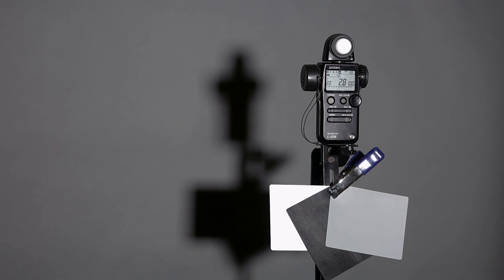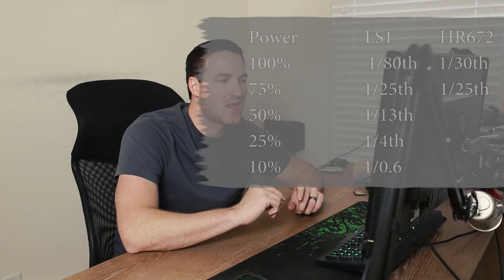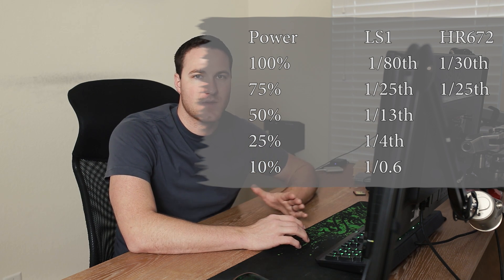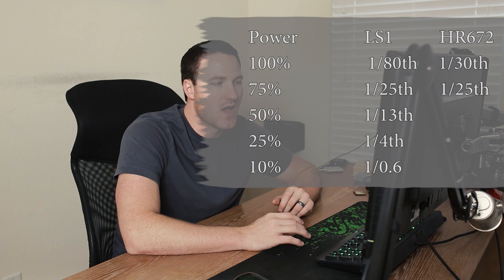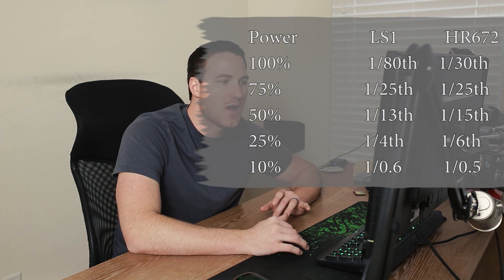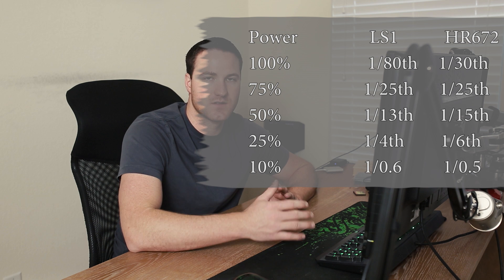The next most powerful light was the Aputure HR672C. At 100% power it read 1/30th of a second — quite a big difference from the Lightstorm. At 75% it read 1/25th, so the Lightstorm and the HR672C at 75% power are about the same — within a third stop. At 50% power it read 1/15th, which is actually stronger than the Lightstorm at 50%. Then it drops down to 1/6th and 0.5 at lower levels.